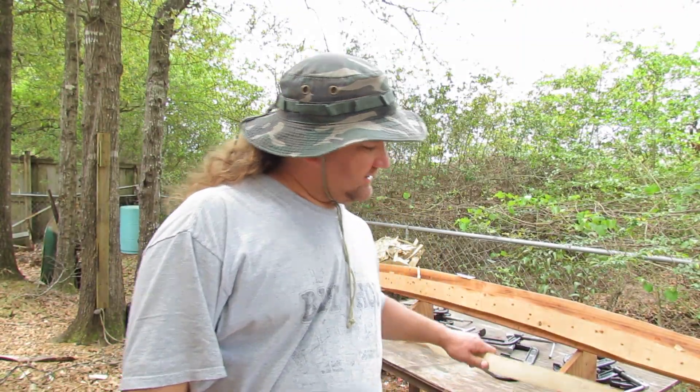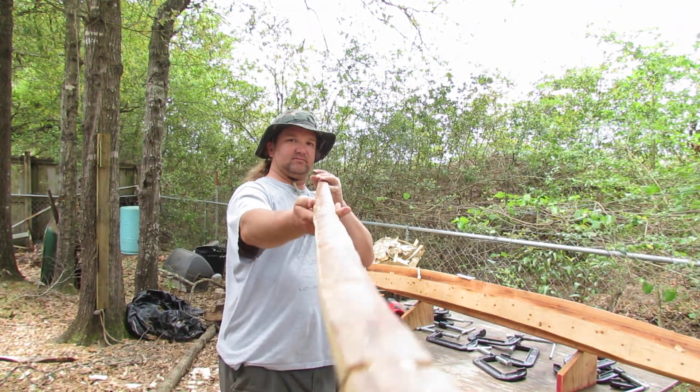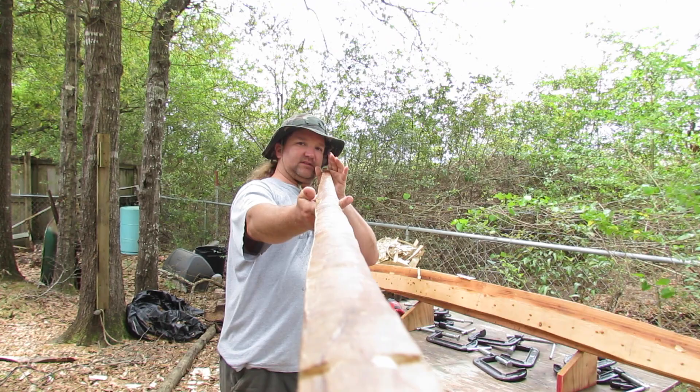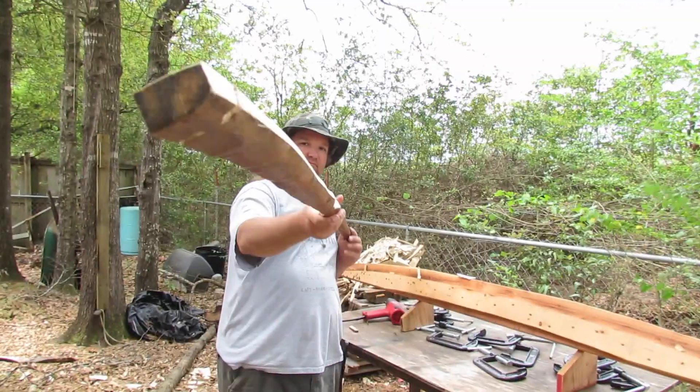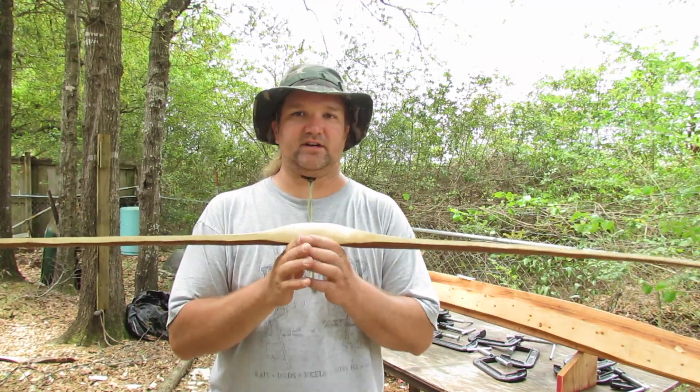Alright guys, today may be the day. Checked out my bow, I got it nice and straight, as you can see, and so the straightening jig worked.